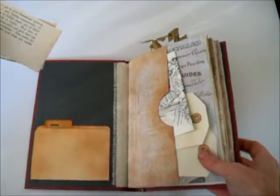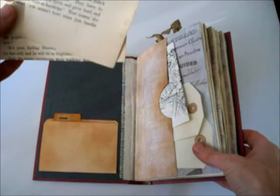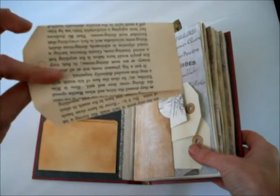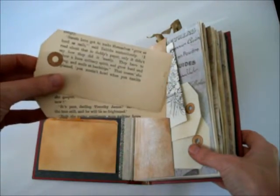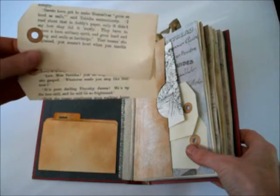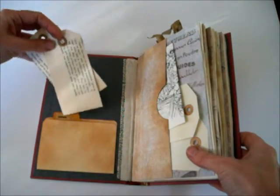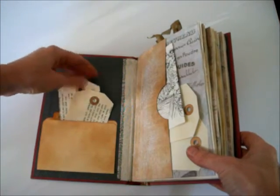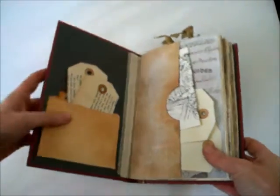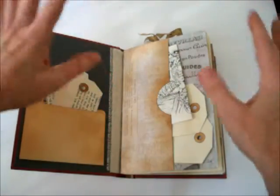We've got the manila folder with some shipping tags. A lot of the shipping tags in this book are made from book pages that I took apart a long time ago — they were about 120 years old. The paper is just thick and velvety and really nice. So whoever gets this, I hope you enjoy the feel of these tags. I've been putting them in all my books, and when I run out, I'm going to be really sad. But for now it's just going to go in everything; I'll find something else later.